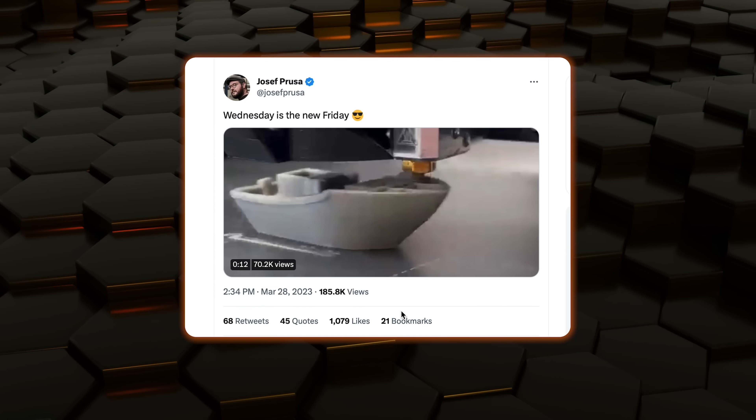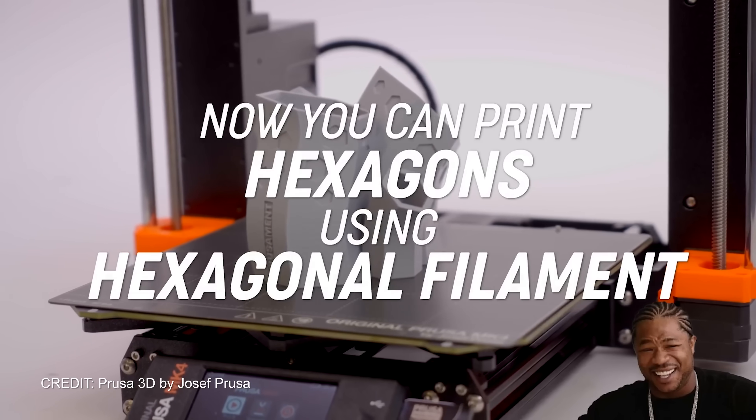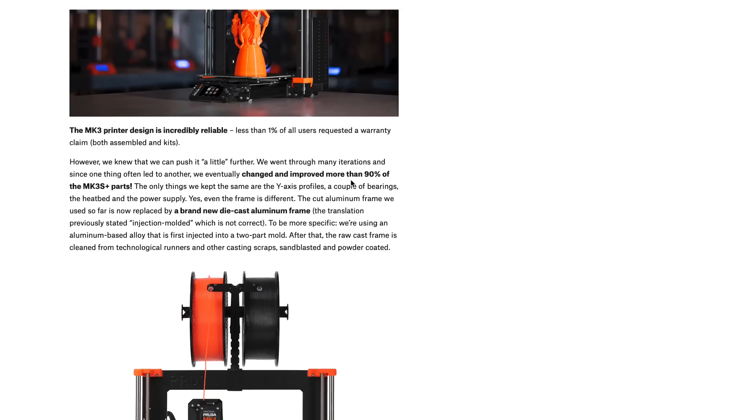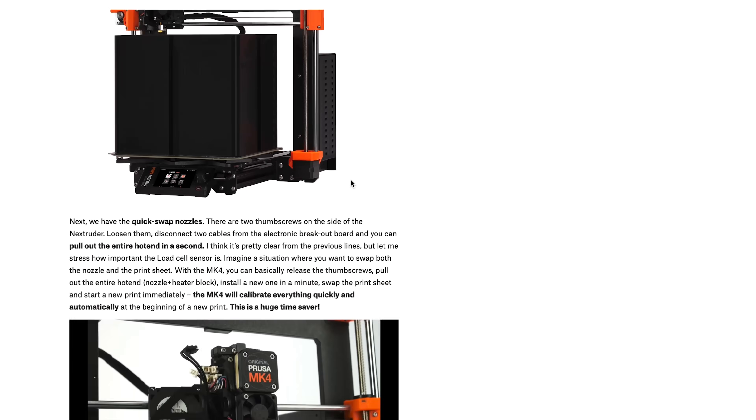So you can imagine my delight when this year, instead of posting their tongue-in-cheek thirst trap April Fool's Day joke, Prusa actually released the MK4 and shared a lot of interesting behind-the-scenes information that really changed my perspective. Personally, I took Prusa's "Wednesday is the New Friday" and the timing of this release before April 1st as a sort of repair attempt — a way of saying, hey, it wasn't cool in retrospect, and this year we're not going to mess with you guys for a laugh. In fact, the actual April Fool's joke this year — hexagonal filament — was much more in line with what I'd consider good humor rather than baiting and teasing the eager customer base.